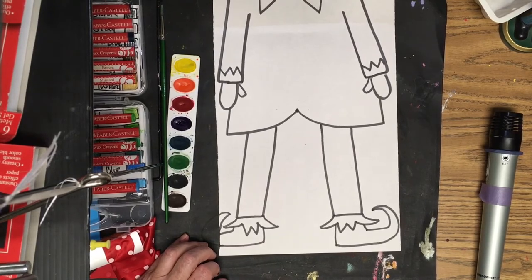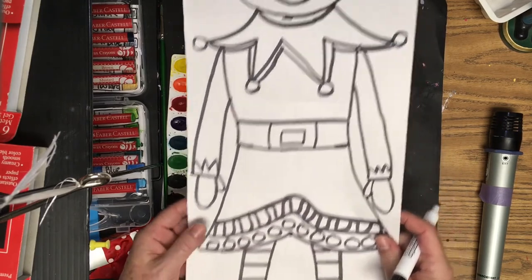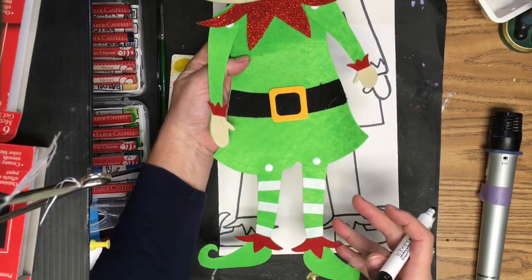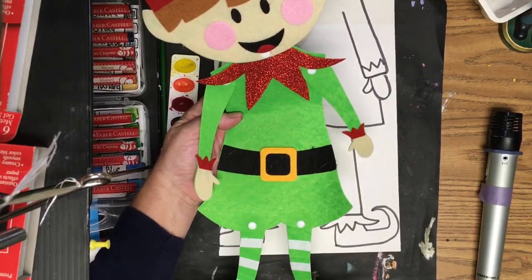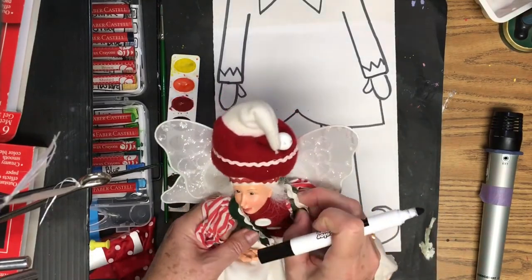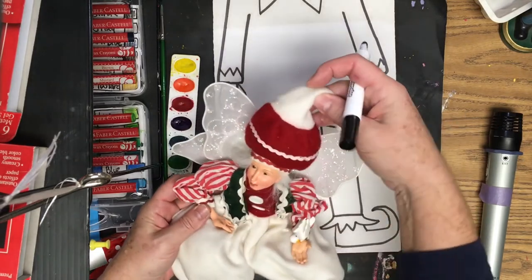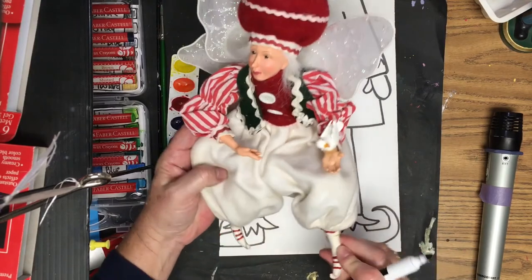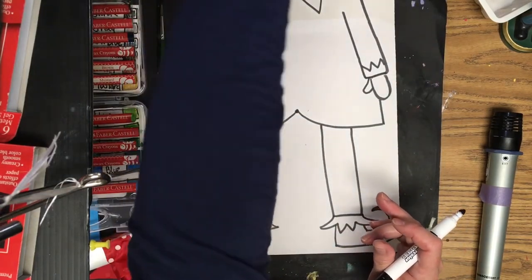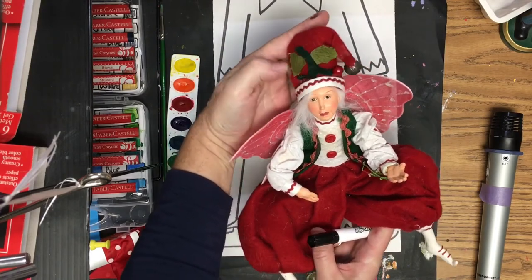Now the fun part — decorate and design your elf any way you want. Add patterns on the legs, the skirt area, rickrack and design on the hat. You can add stripes on the legs, a belt, little jackets, stripes in the clothing. Look at these examples: fairy elves with little jackets, stripes, a little bird, rickrack on the hat, designs on the shoe, and a little leaf and stem with a bell, berries, and buttons.